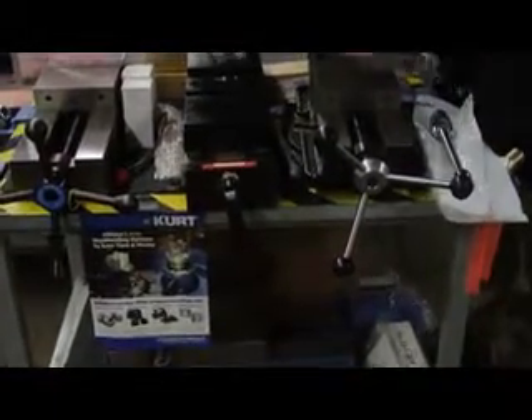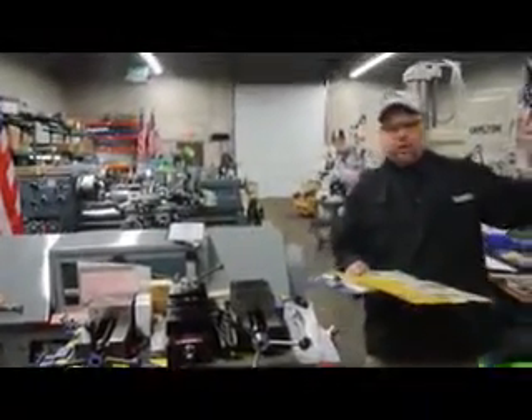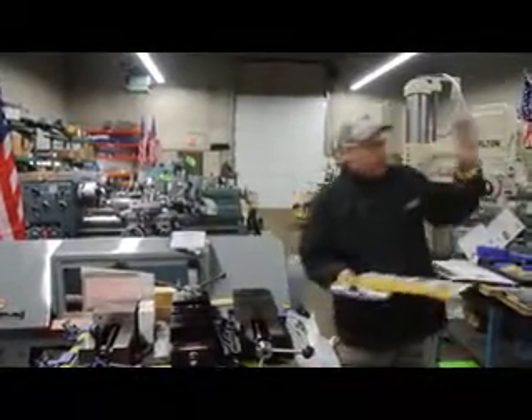You have a rotary table, angle plates, and vices. For the spindle, we offer collet sets — ER collet sets, standard number 30 taper, and number 40 taper collet sets. Most everything is going to be right here on the shelf ready to go.